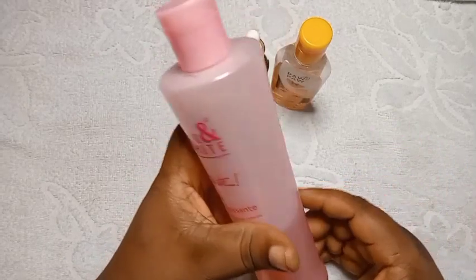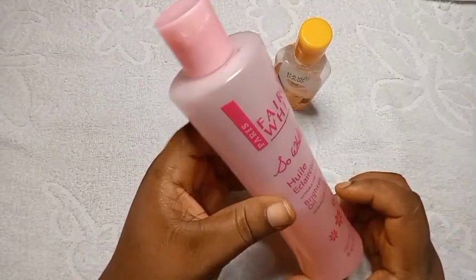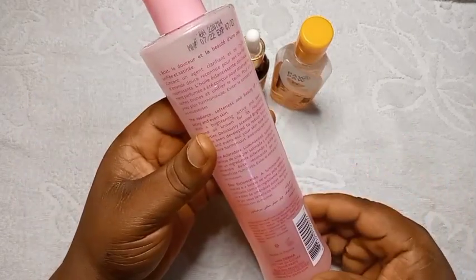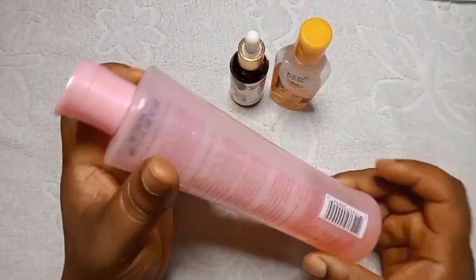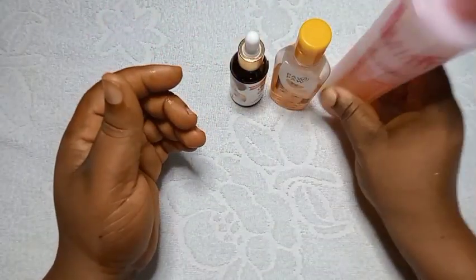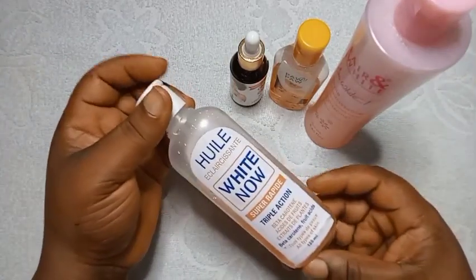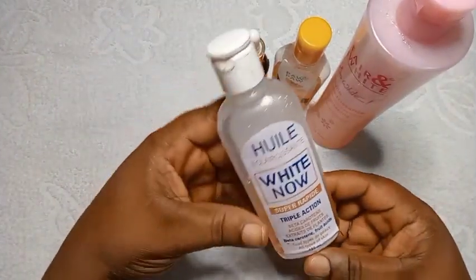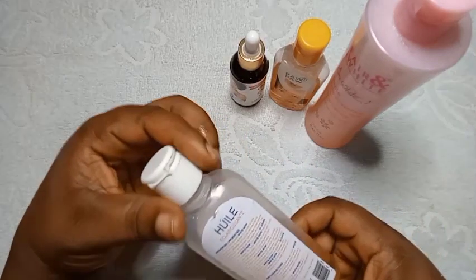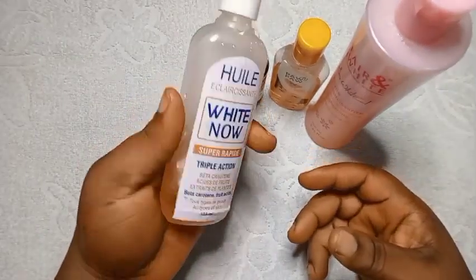So White oil will help to smooth your skin and give you a unified complexion. It gives you a radiant look, softness, and beauty with brightening and sweet properties — it's deliciously scented. It brightens the skin, helps to reduce brown spots, and evens out your skin tone. Next is White Now oil, which is a triple-action oil. I advise that if you want to use this oil, you must mix it with a moisturizer or a normal oil.